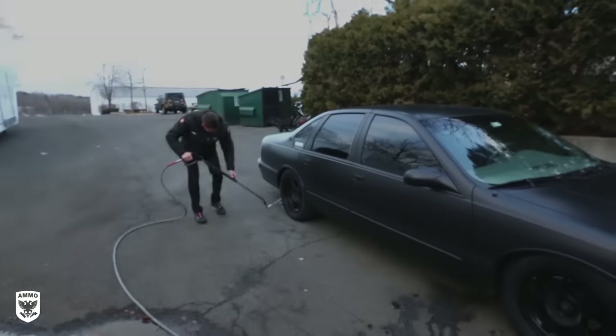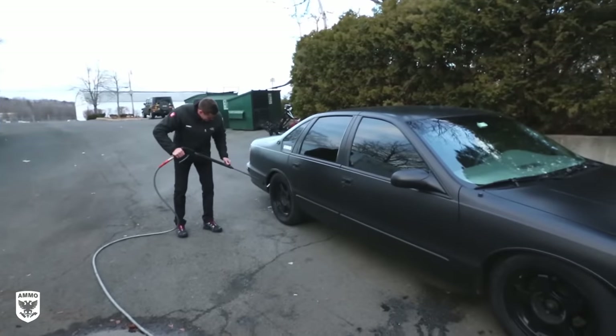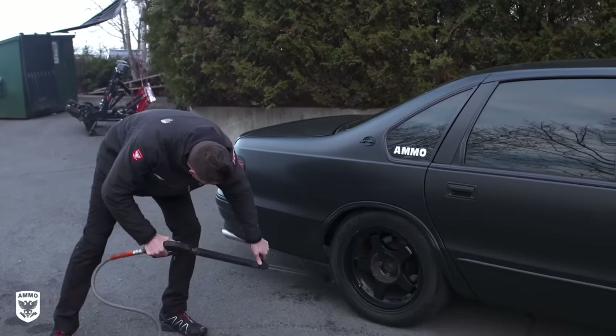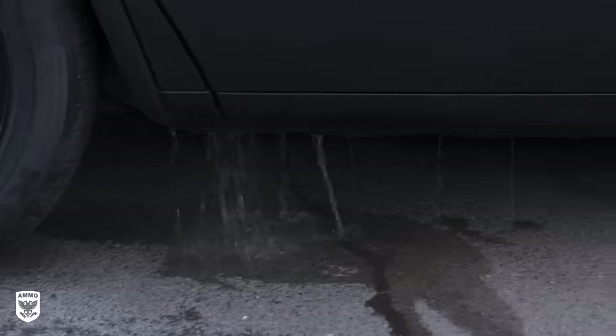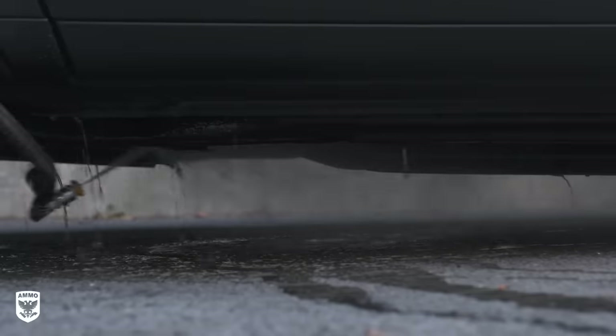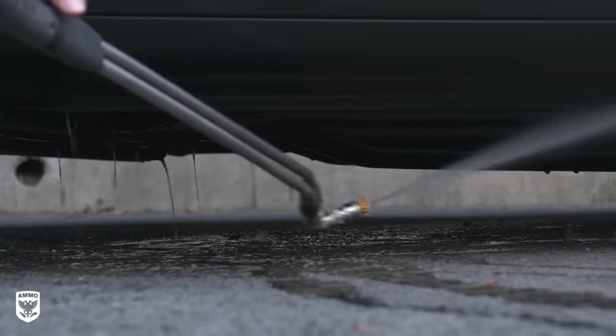The first step of undercoating your car is to clean the surface. I drove my car for the past week or two in the winter without giving the undercarriage a proper wash, so it was necessary to use a power washer along with a 90 degree angle nozzle to blow off any loose road debris and dirt.